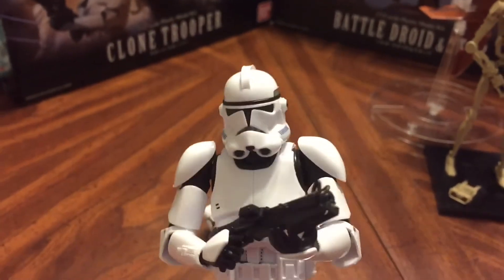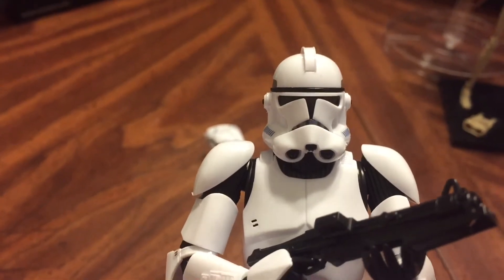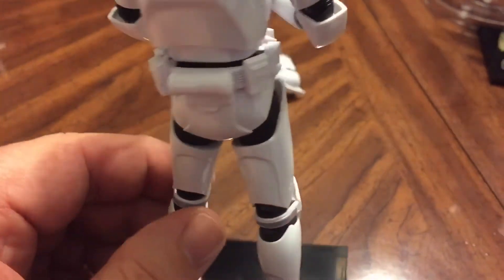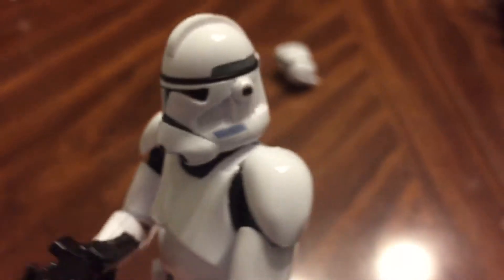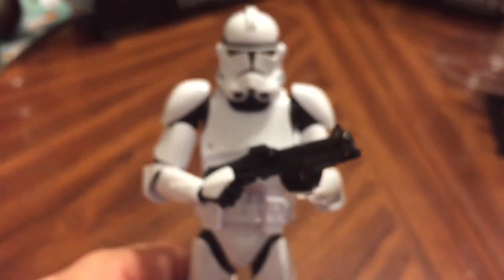The helmet alone I want to say is at least ten pieces — that gray piece is a separate piece, the black piece is a separate piece, the visor is a separate piece, the mouth is a separate piece. So many little things go into this, and the detail you get out of it is very nice. The decals, which aren't many on this one, are rather small — the blue venting, those are decals right there, and there's a couple of minor ones. They don't stick out like you see in other toys because these are very thin decals.